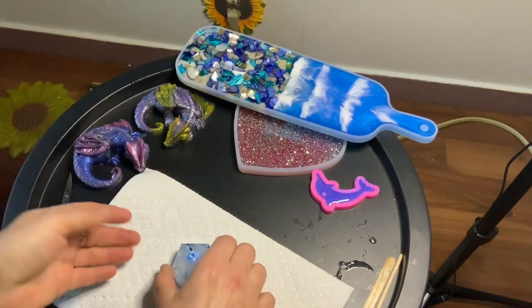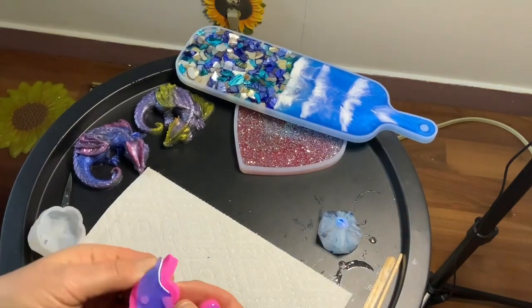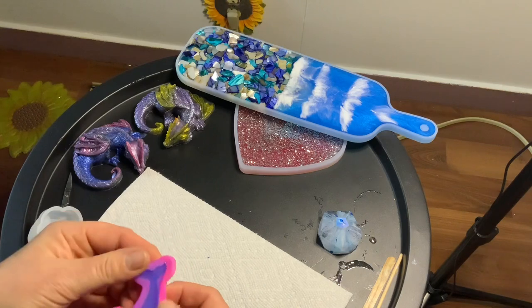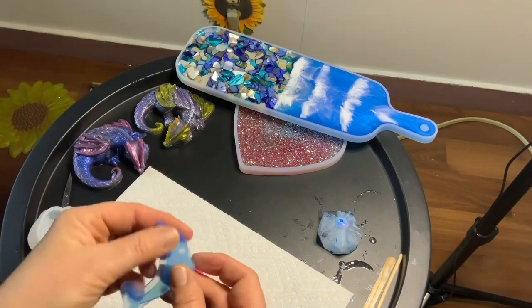I will deal with a tip and seal that up, and add a little dolphin here. I only poured that 12 hours ago, so it's a little bit wobbly and needs some cleanup.